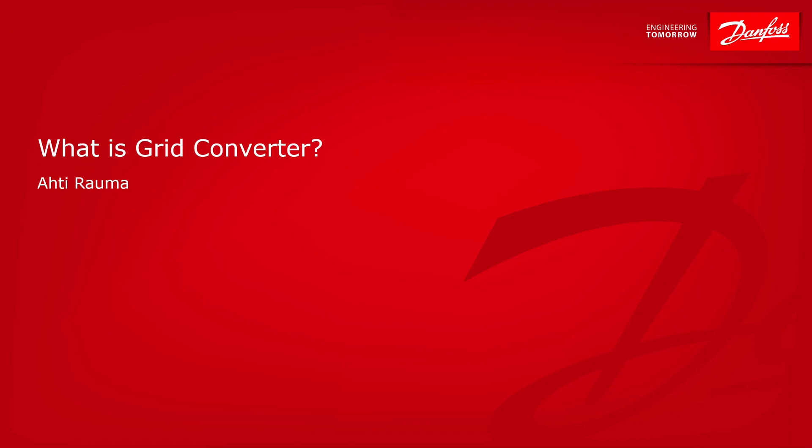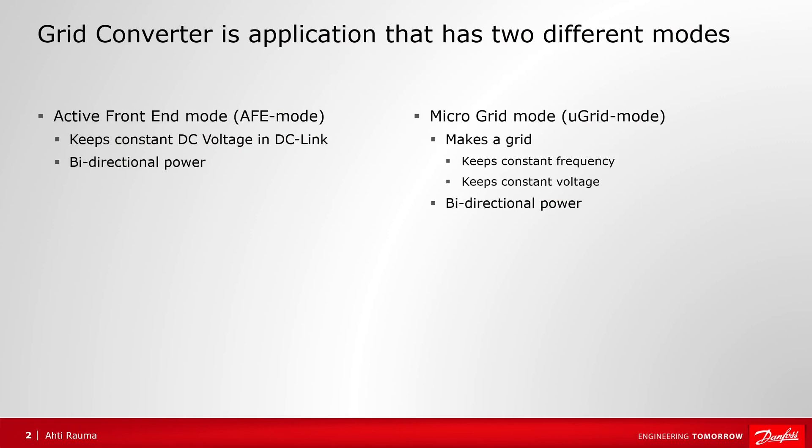What is a grid converter? This video will show on a high level the basic idea of the grid converter, with later videos going more deeply into its operation. Grid converter is basically an application that has two operation modes: active front-end mode and microgrid mode. The active front-end will keep the DC-link constant, and microgrid mode will make a grid trying to keep constant frequency and constant voltage.